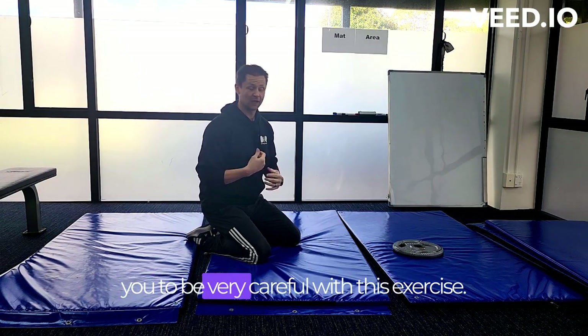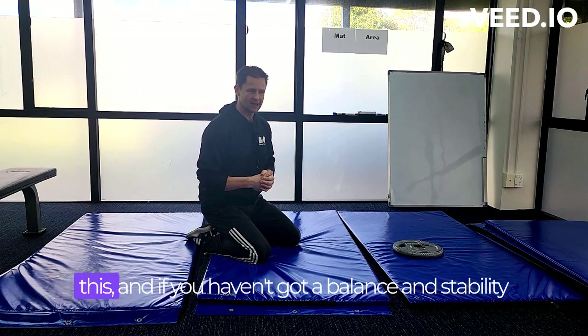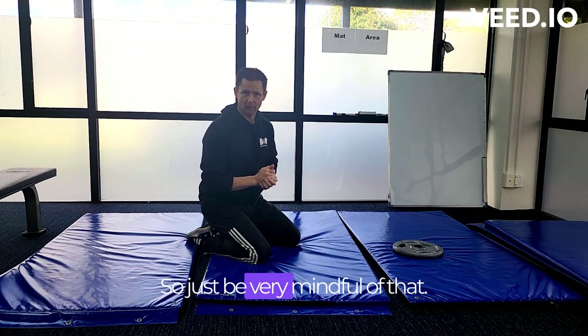I do caution you to be very careful with this exercise. You are using the plate on your back to do this, and if you haven't got the balance and stability to do that, you may hurt yourself, so just be very mindful of that.